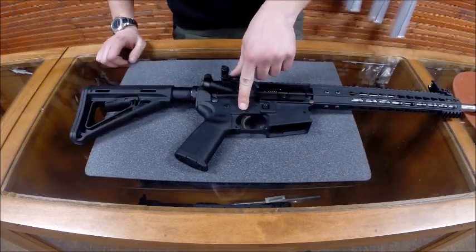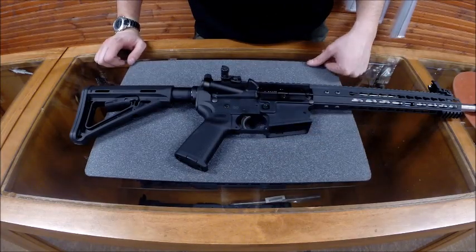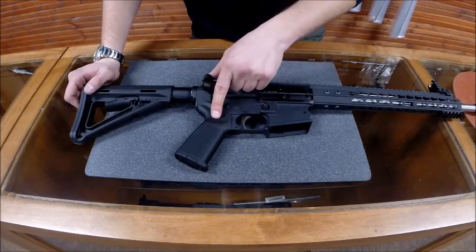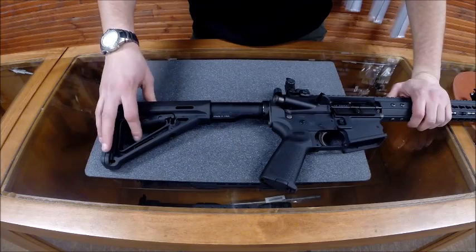Next up, our trigger. It's a standard GI trigger. We stone and hone all of our triggers right out of the box, so you won't have any grit in your take-up. It's a very short take-up, very short reset, so it's easy to get back on the gun. Next up, you've got your standard MOE grip, and then you've got your MOE six-position collapsible stock on the back.